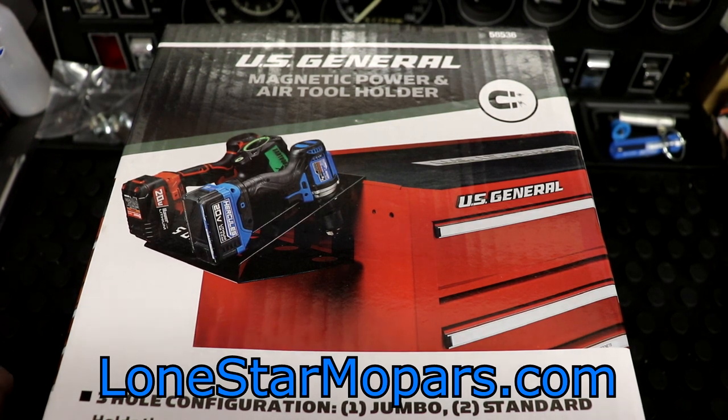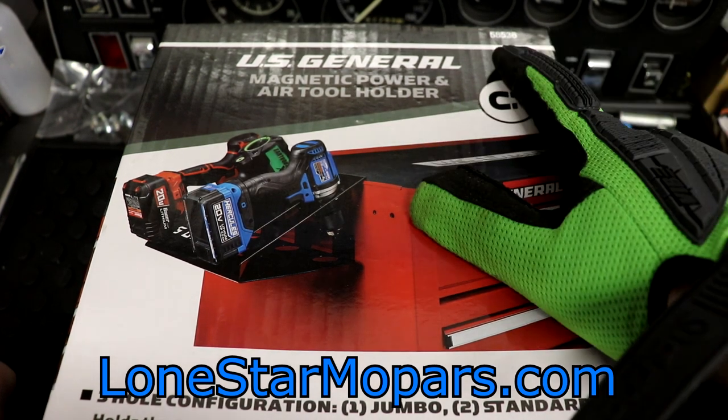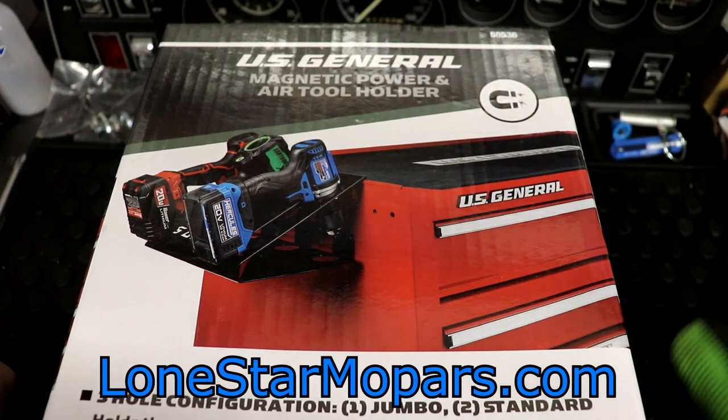They'd probably start with the more common ones. I kind of think it's going to be good. There's sort of the advertised way of using this and the un-advertised way of using this. The part number is 58536 — I'll have this linked. I make nothing off of that; it's just there if you want to check it out online.